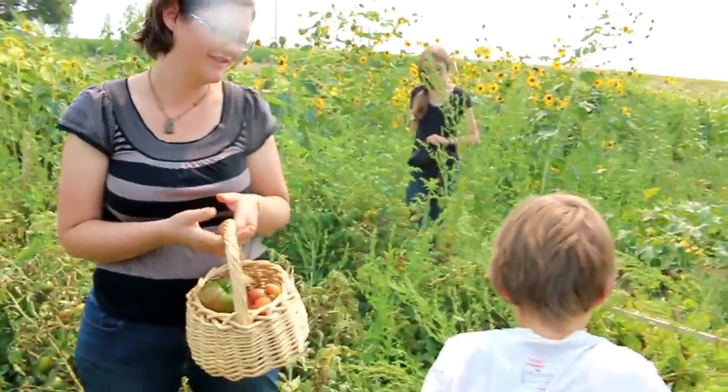All the nutrients from the dying or dead plant, after we pull it up, will still go into the tomatoes and help them ripen more completely, rather than just picking them.